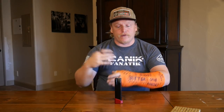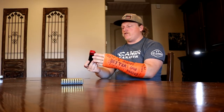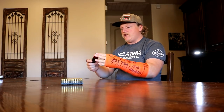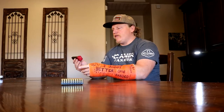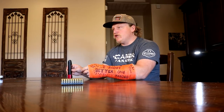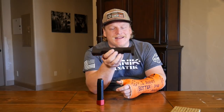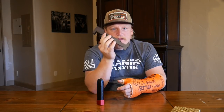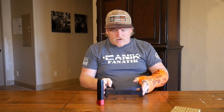First and foremost, I'd suggest buying a magazine extension that you already know is an approved length in USPSA. But if you want to verify it yourself, what you need is a USPSA magazine gauge. This little piece of metal is called the mag gauge, and it will save you a ton of heartache trying to figure out if your custom magazines are going to work.